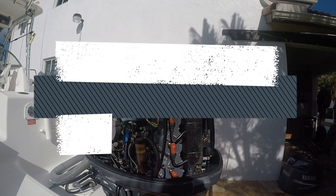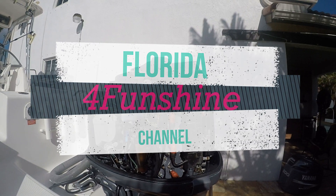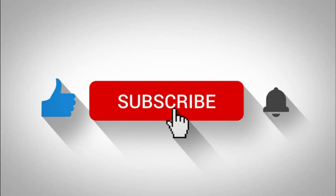I would like to ask four things of you: number one, subscribe to the channel; number two, hit the notification bell; number three, if you liked this video, give us a thumbs up; and number four, put your comments in there. We really appreciate it and enjoyed bringing these videos to you. Florida for fun — see you next time.